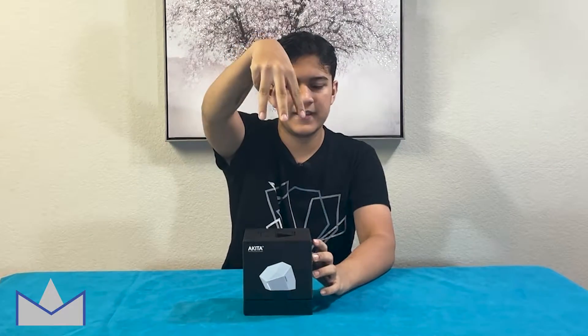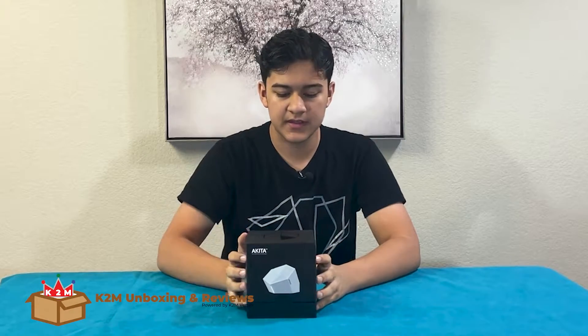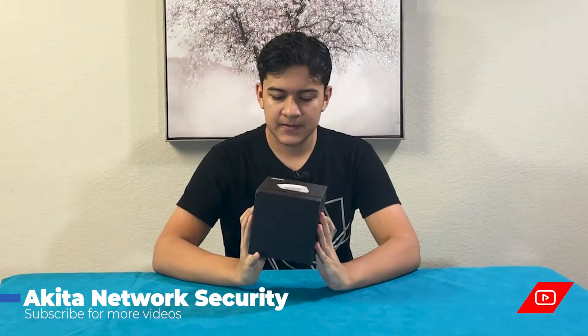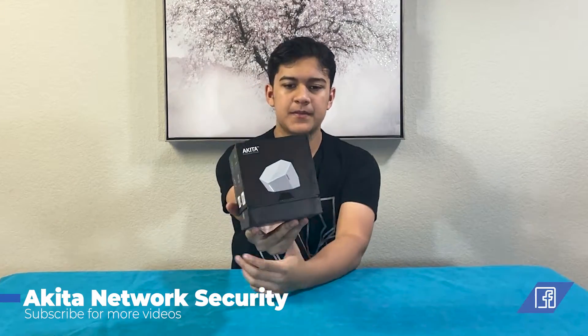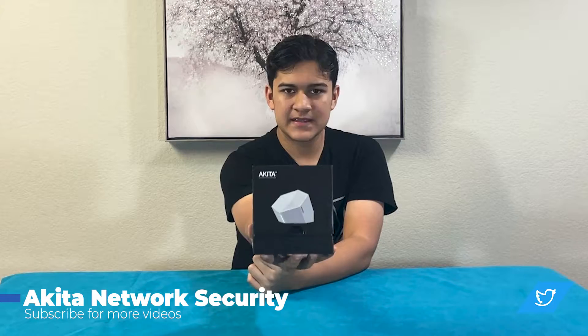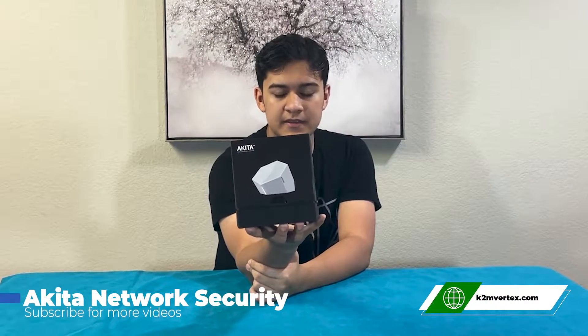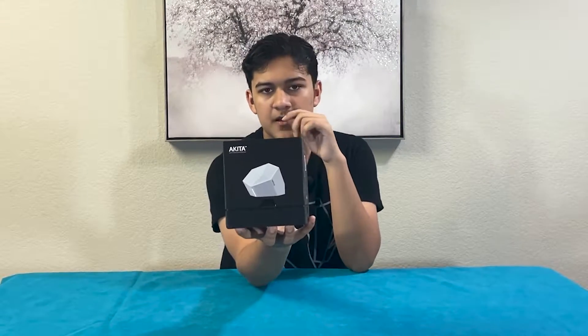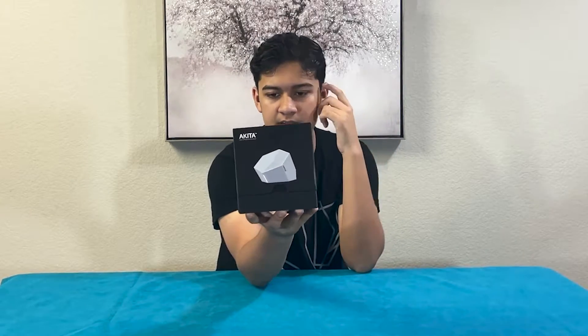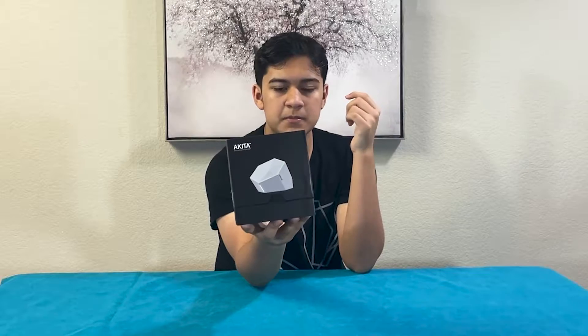Hi guys, Anik here. Welcome to K2M Unboxing and Reviews. So what we have here today is this Akita. There isn't much about it on the box, but what this is — it secures your Wi-Fi. This device secures your Wi-Fi from any hackers and stuff, and it adds a firewall to your IoT devices. So it makes sure that you're not being monitored.